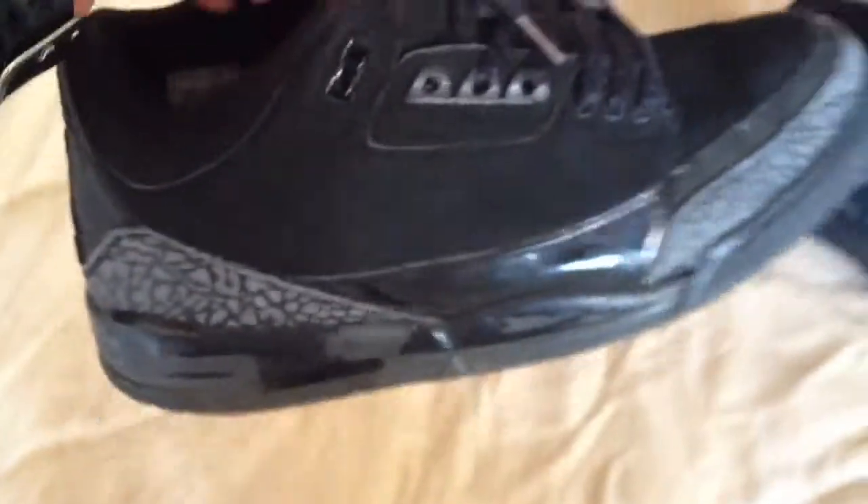I said I was going to be doing a video every week, but I haven't. I have a few shoes I need to do.